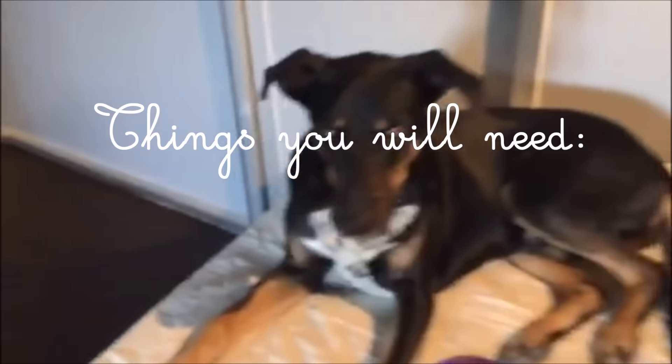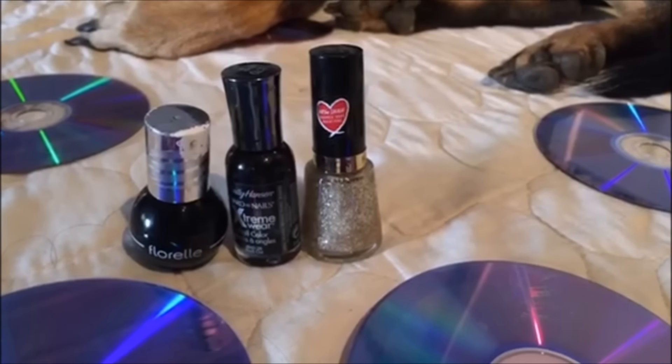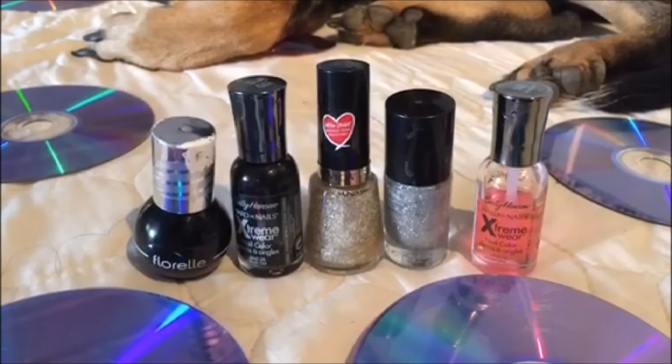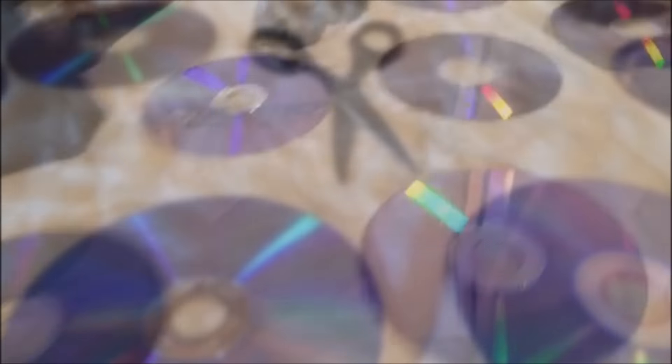The things that you'll need are: an old or new phone case, any color of nail polish of your choice if you're not happy with the color of your phone case, a clear top coat, a pair of scissors, and two or three CDs — I just took a few out of some old useless DVDs.